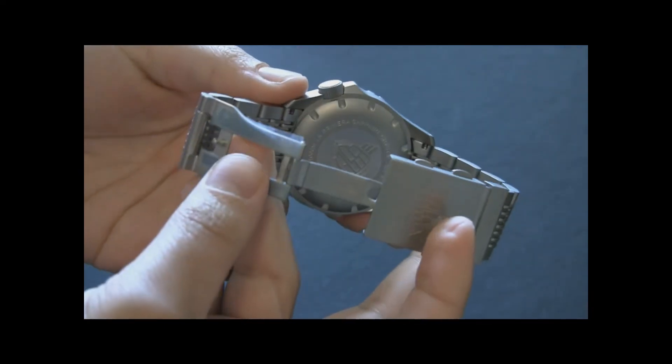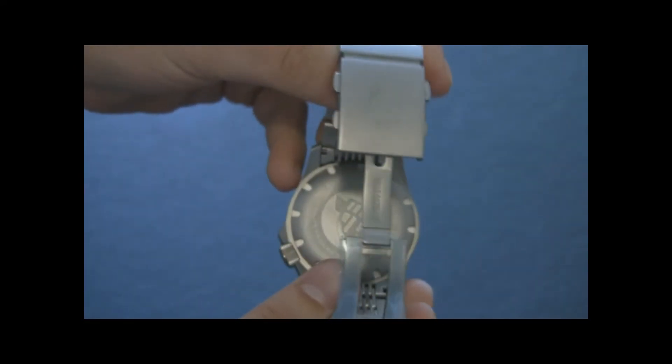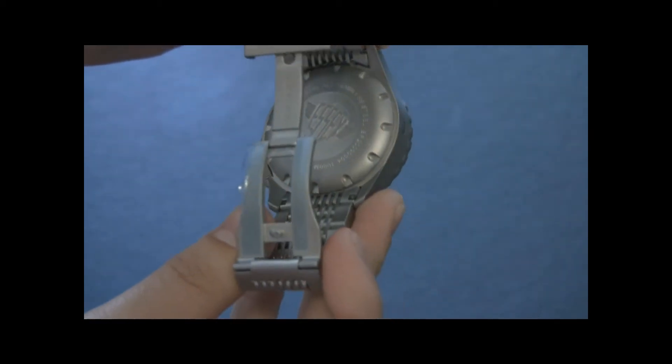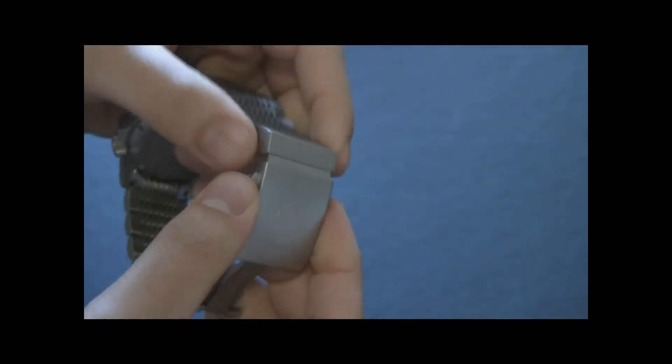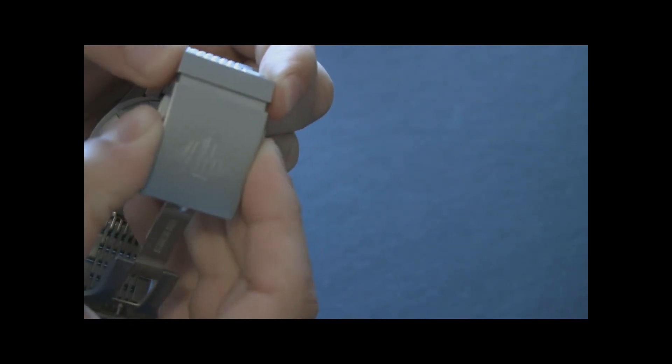There's some nice engraving on the back of the watch, and it comes with a lot of stuff — you get a rubber strap, some changing tools and things like that. One area that is a little quirky is the bracelet. This section here is the diver's extension — it moves in and out, a little bit rough.